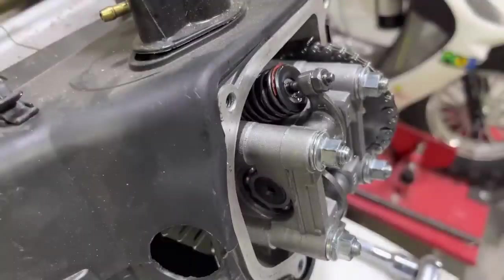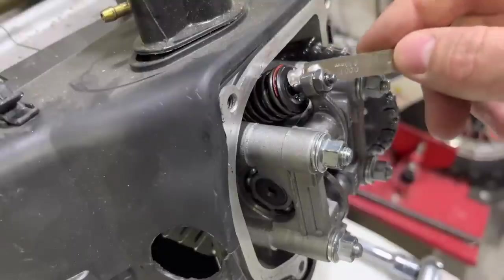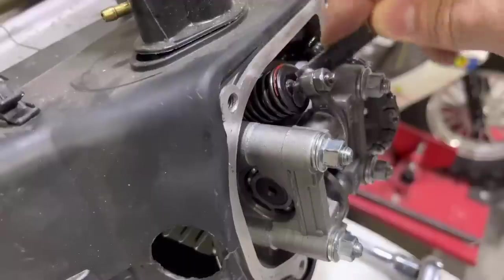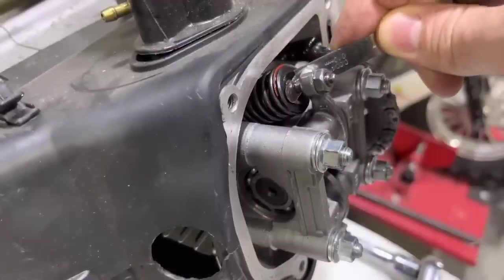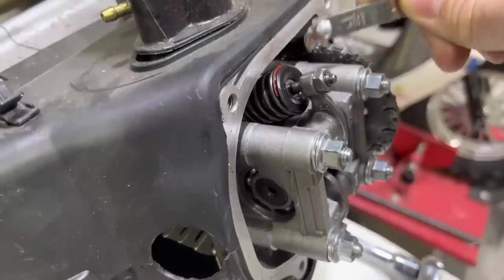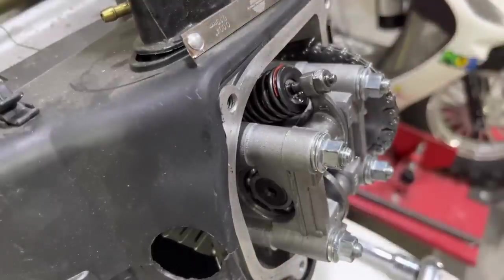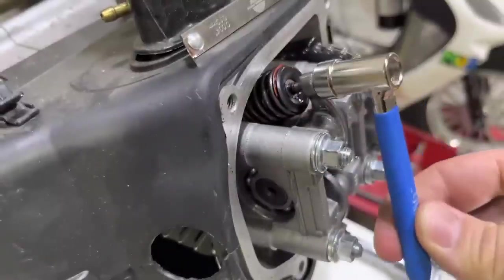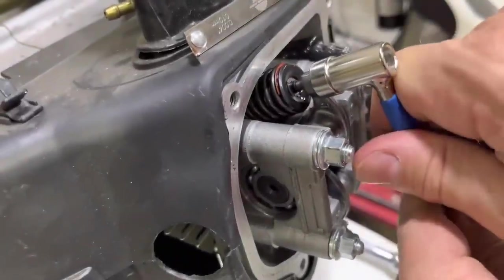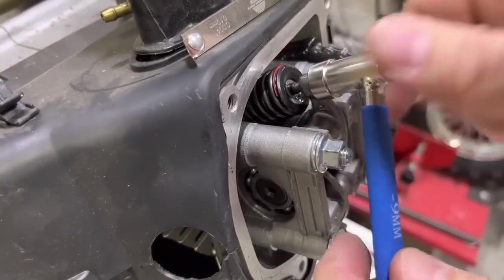Now grab your feeler gauge, stick it in there, and see if it needs adjustment. If it doesn't go in, the valve is too tight. If there's a lot of slop, it's too loose and needs to be adjusted. This one is actually pretty good, but we're going to adjust it anyway. Grab your tappet — this is a 9mm tappet — and you can use that to release the tension on the lock nut.